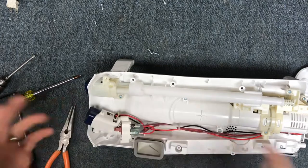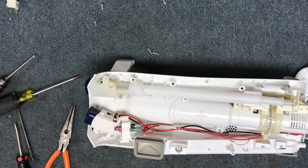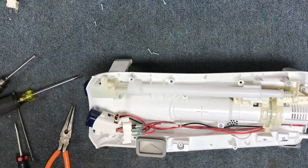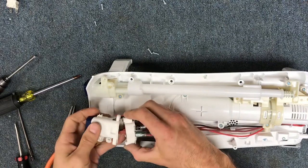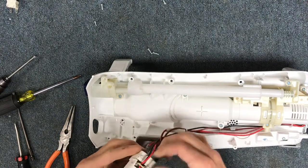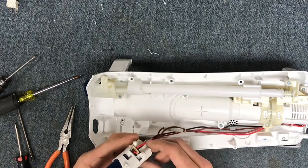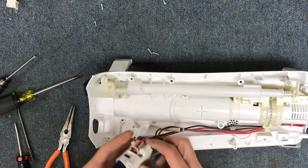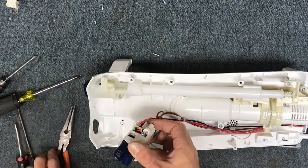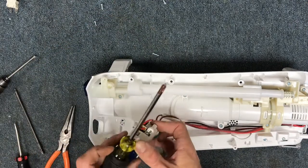At this point I always test it first, so go ahead and plug it in. If you're going to spend all the time taking it apart and putting it together, you don't want to find out it didn't fix your problem after getting it all back together. So put your switch in, attach it, test it, and then put your screws back in.